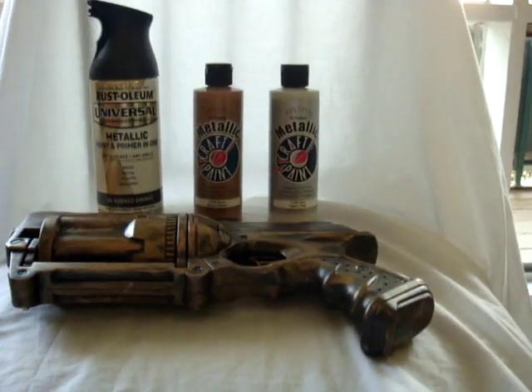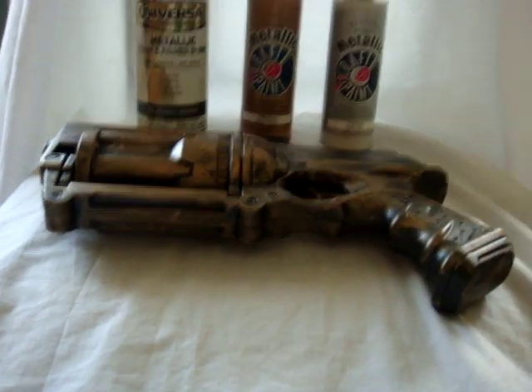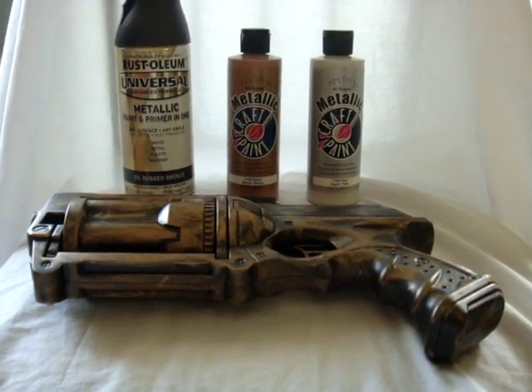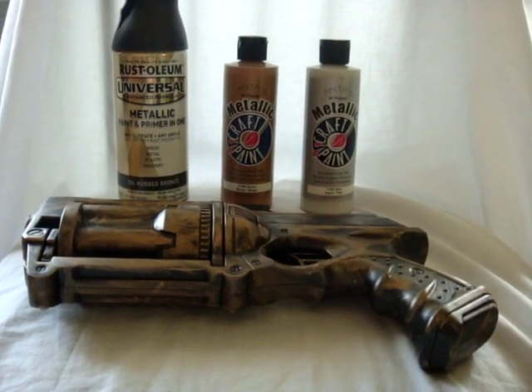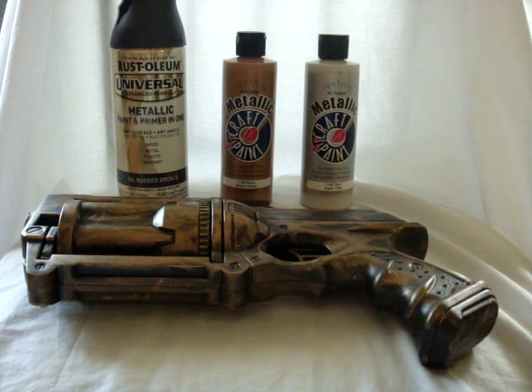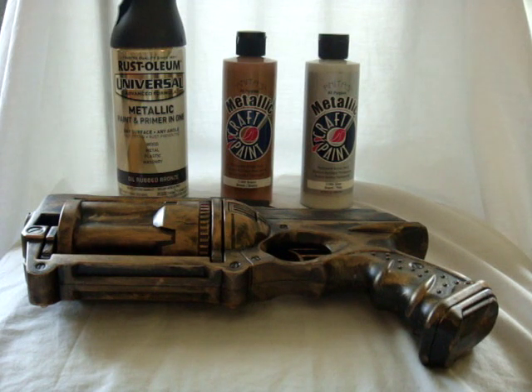I put another coating on it and just left it at that. After that was done, I made sure there weren't any uneven coats — just generally paying attention to detail. I'd say the whole process probably took maybe two or three days, mainly because I really wanted to make sure that everything was dry before bringing it inside.